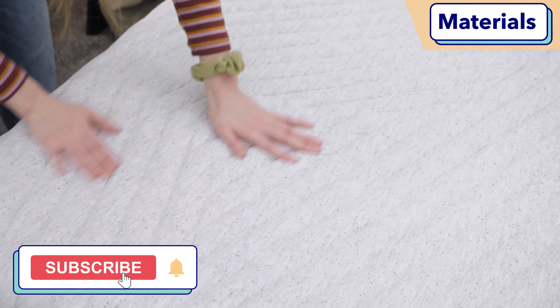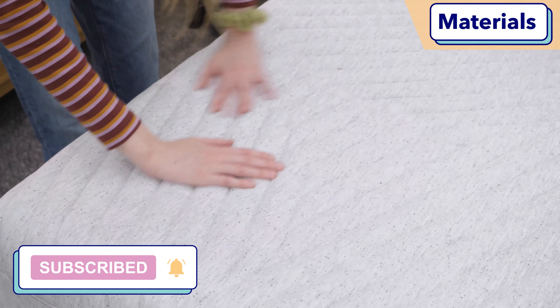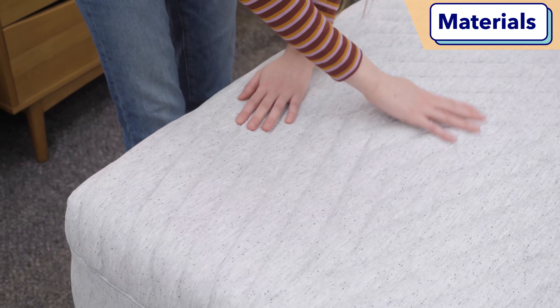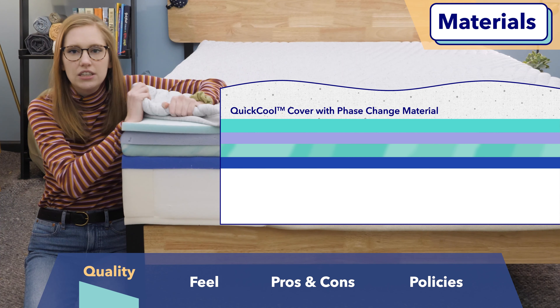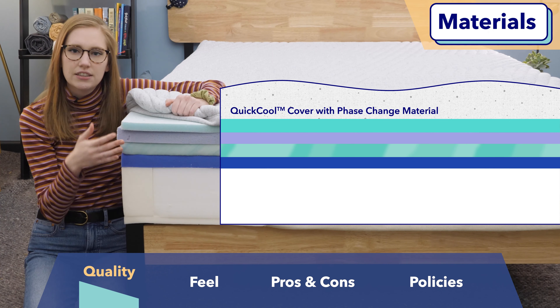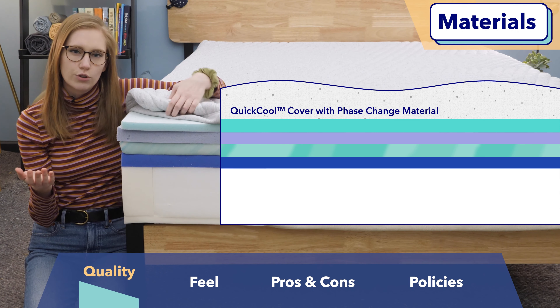I'll start off with the cover. This is a quick cool cover infused with phase change material, so it's designed to really dissipate body heat. To me, it actually feels a bit heavy to the touch, but I think combined with everything else in this bed, you'll get a pretty cooling feel overall.